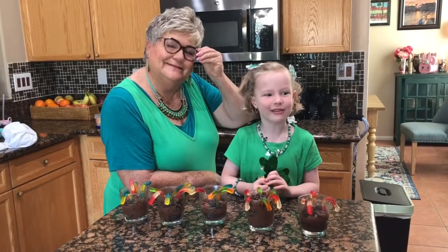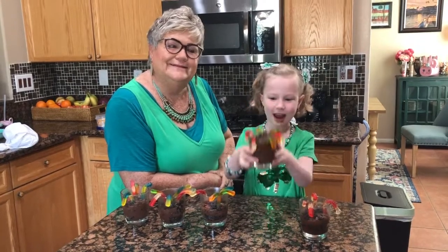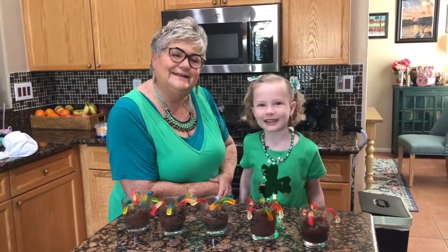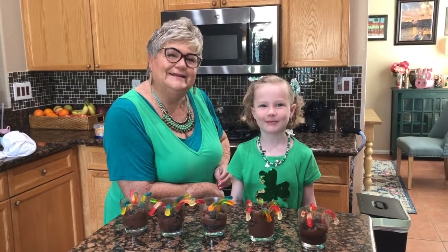So this is my gift to you — now you can make Worms and Dirt. Give a thumbs up to us and make sure to subscribe. Bye! Don't forget to give a like, give a thumbs up, and subscribe to my channel. Bye.